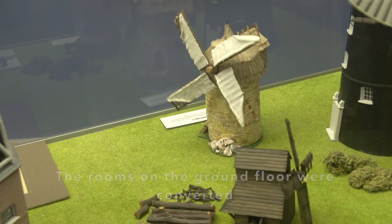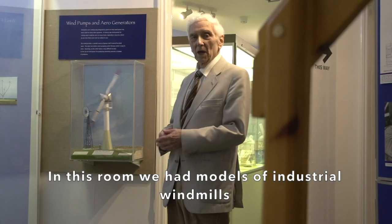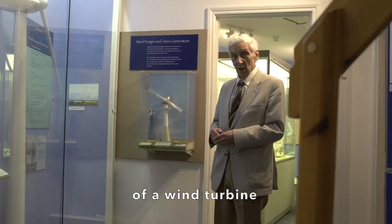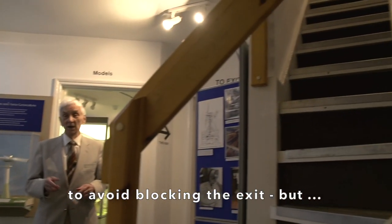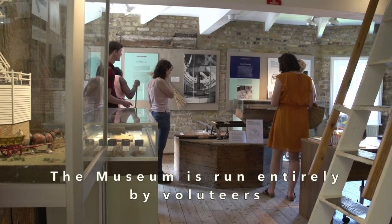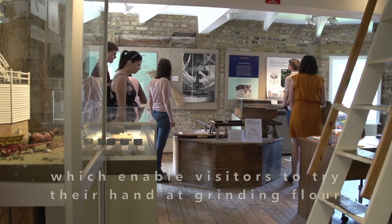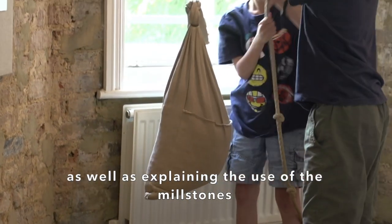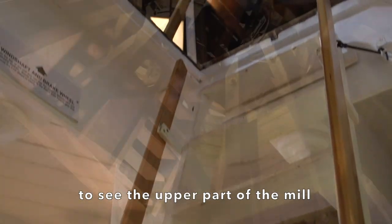The rooms on the ground floor were converted for housing the tool collection, the growing collection of model windmills, and a room for talks and video presentations. In this room we had models of industrial windmills, but they were later replaced by a large model of a wind turbine, which is the same scale as all the other models. The stairs also had to be altered in order to avoid blocking the exit, but they lead to the first floor. The museum is run entirely by volunteers who give their time to helping visitors and explaining unusual features. They also provide physical help for some of the exhibits, which enable visitors to try their hands at grinding flour using the saddle stone, pestle and mortar, and the hand quern, as well as explaining the use of millstones and other exhibits. The tower of the mill is not part of the museum, but many visitors like to look up through the trap door to see the upper part of the mill.